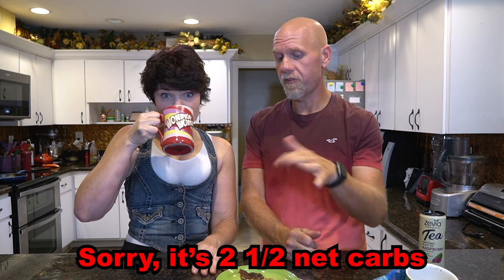Let's go over the nutrition. One whole mug cake has 377 calories and 36 grams of fat — it tastes so buttery and there's no butter; it's the coconut oil, which has no coconut taste at all. There are only 8.5 grams of protein. For carbs: 17 total carbs, but 6.5 grams are fiber (thanks to the flaxseed) and 8 grams are sugar alcohols from the erythritol. That brings it down to just one and a half net carbs for the whole mug cake.